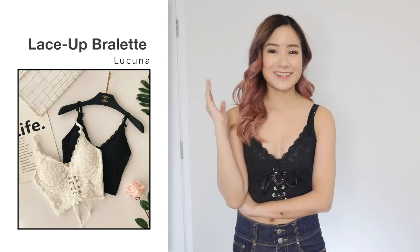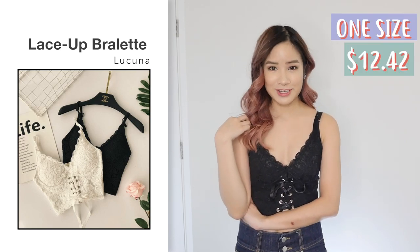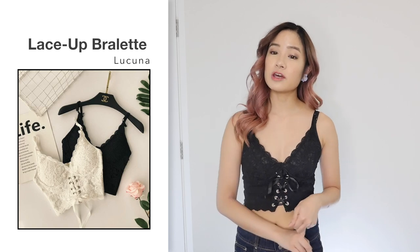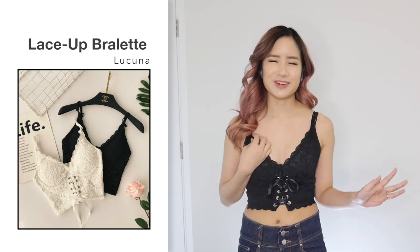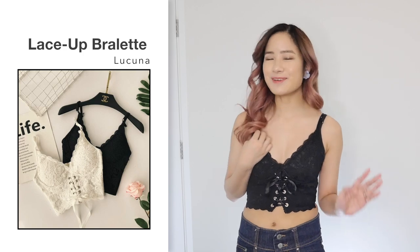Because I liked the white bralette so much, I decided to get the same one in black. This one is also in one size and $12.42. Everything is the same as the white one — it looks like the photo and the size is great on me. What I like about this, once again, is because it's versatile. You can probably wear this out alone — obviously not to school, but on the weekends you can probably get away with that.